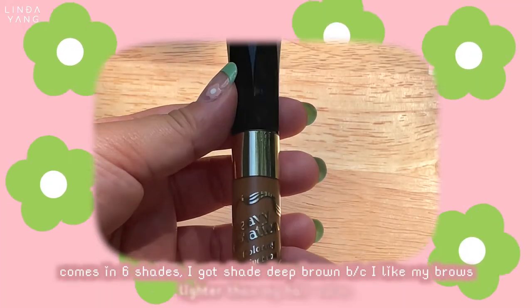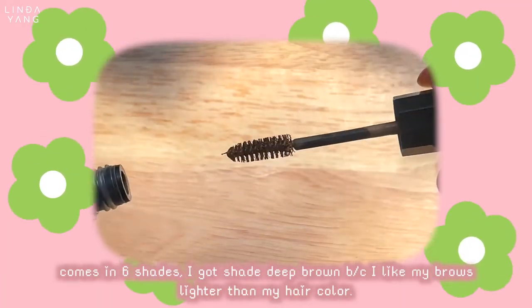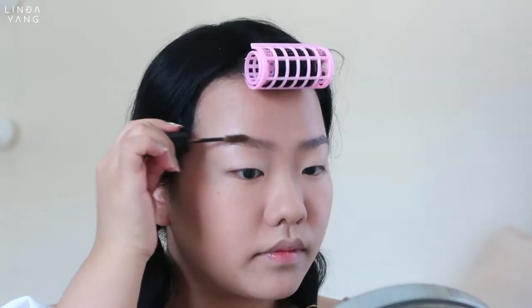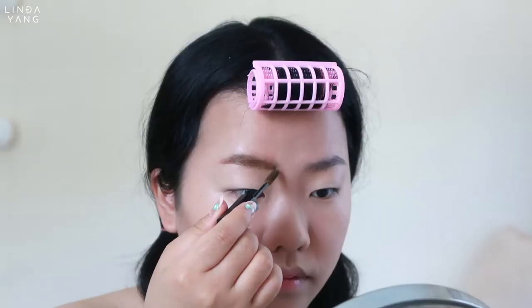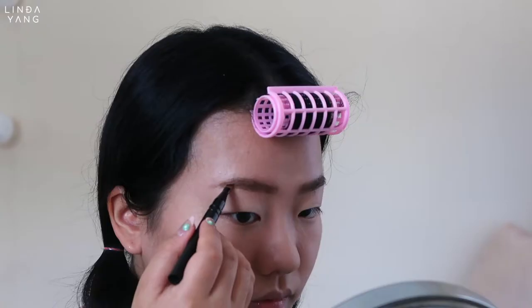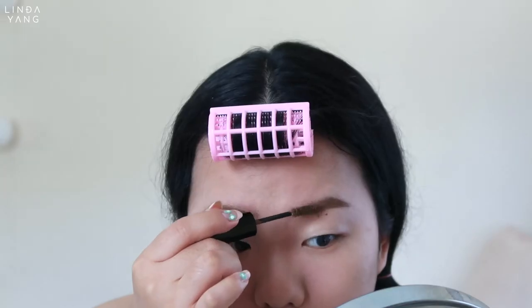So for the brows, I used this in one of my other videos and I think I'm still not using this product right. Please do not do what I'm doing here or you'll be giving yourself a hard time. This brow product is meant to fluff your brows so make sure to use this after you draw in your brows.